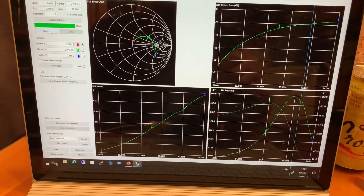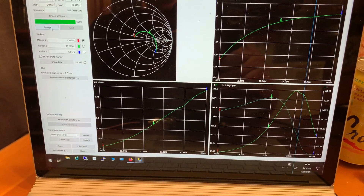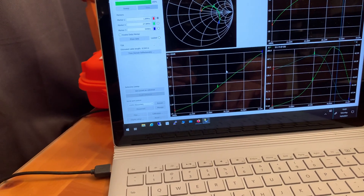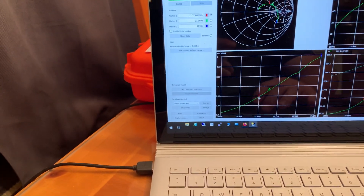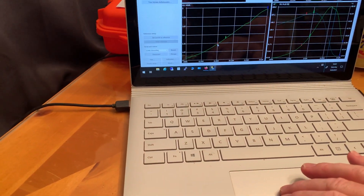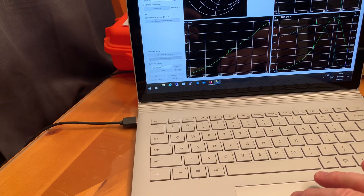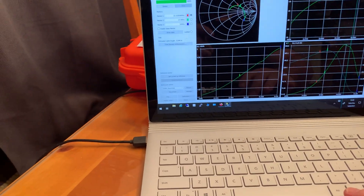It looks like this LDG balun starts out with a good return loss down at the bottom of the range, which is 1.8 MHz. But by the time we get up to around 22 MHz — with the marker sitting at 22.5 megahertz — that's the 2.0 point on the standing wave ratio. The return loss there is about minus 7 dB.